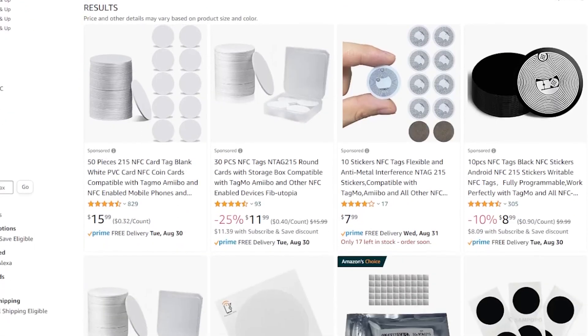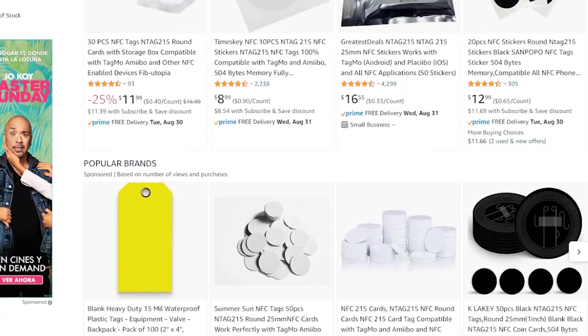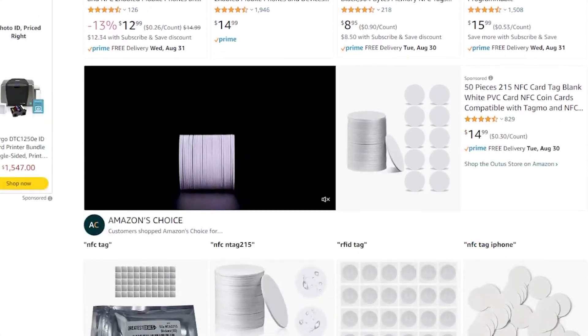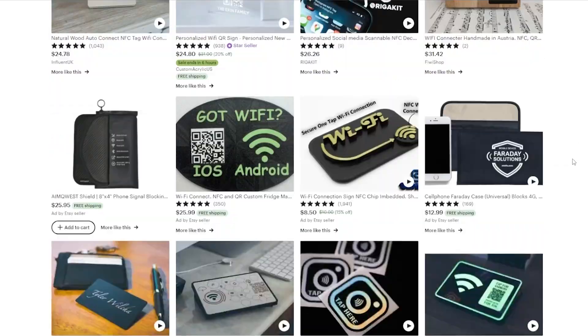NFCs are a cheap and powerful way to trigger automations within your smart home. Costing just $8 for about 20 NFCs on Amazon right now, you can kind of go crazy with setting up all kinds of triggers. One of my favorite and possibly the easiest things to do with NFC tags is to set up an NFC tag for guests whenever they visit your house to connect to your wifi network directly.